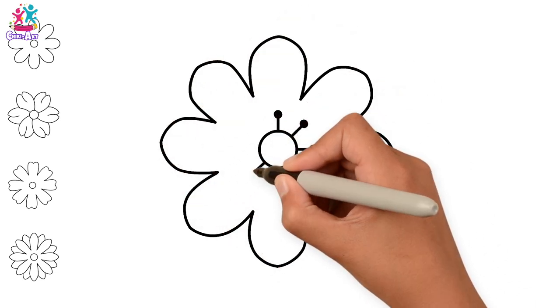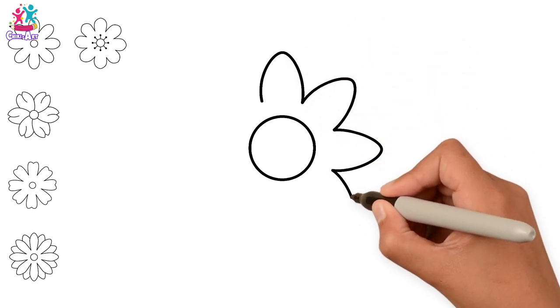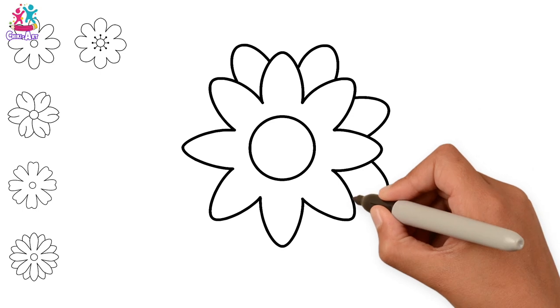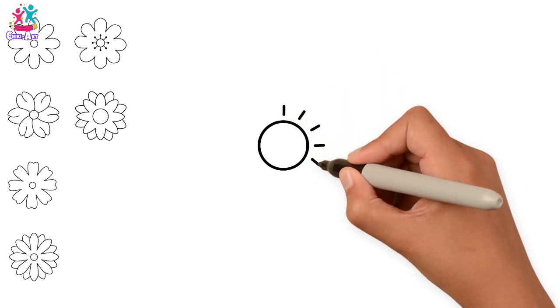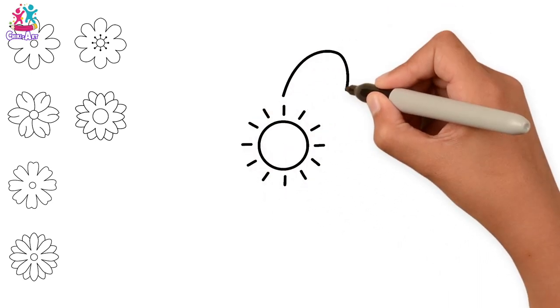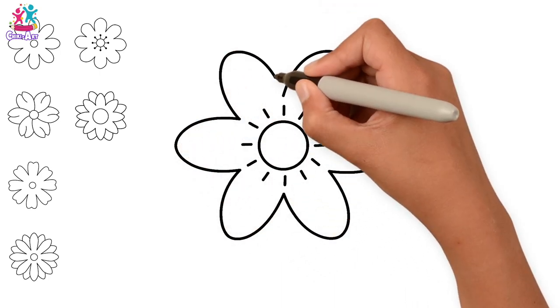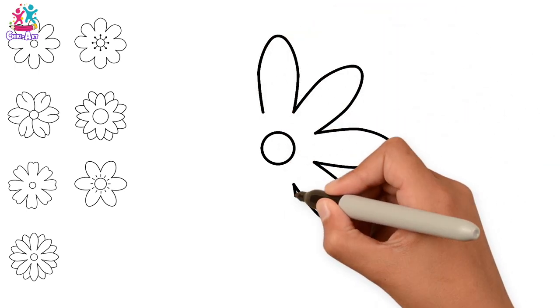You can experiment with these different shaped flowers — use your imagination and think how many different types you could draw. This one has more pointy leaves and two layers. Do you know how many different types of flowers have been found in the world so far? About 400,000! Can you believe that? All of them are different, so have fun with this — be creative and experiment with different sized and shaped petals.